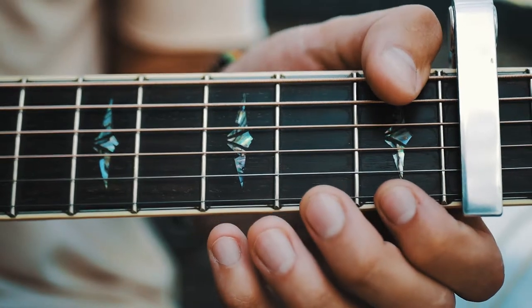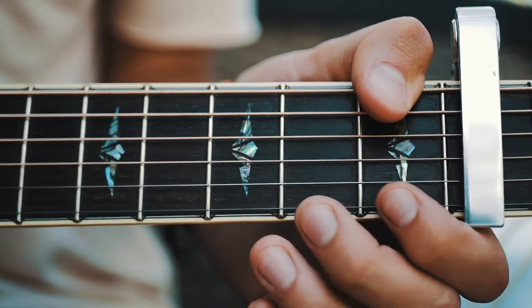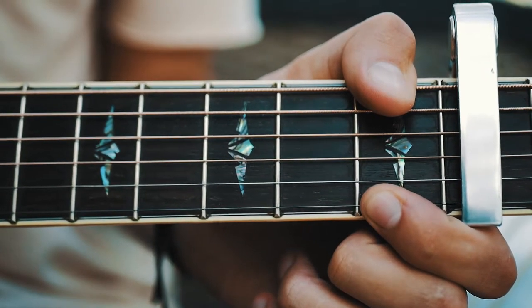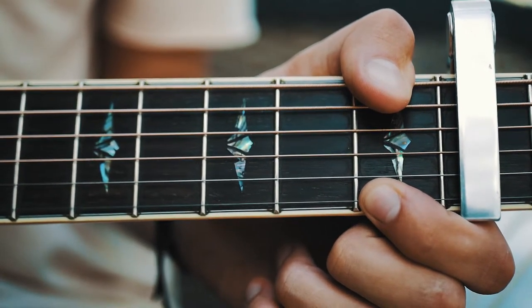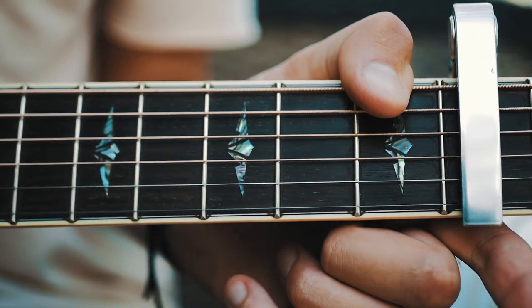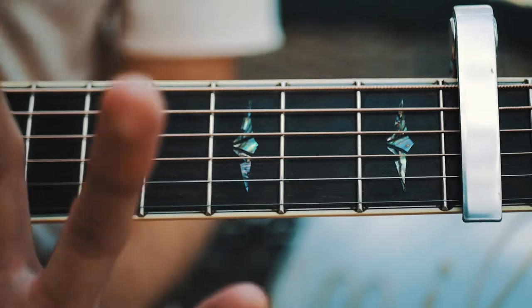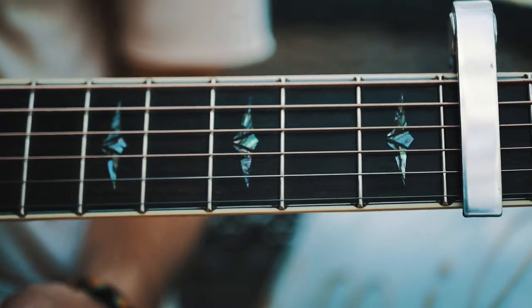Our very last shape is still using first fret on the low E — another F note — but now we're gonna have first fret on the high E, let that hang out, and then open high E. And that is it — we repeat those four shapes through the whole entire song.